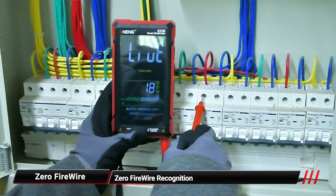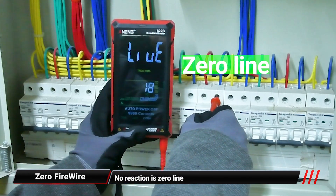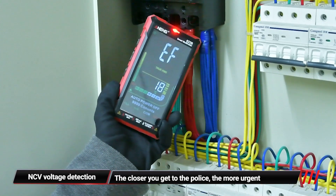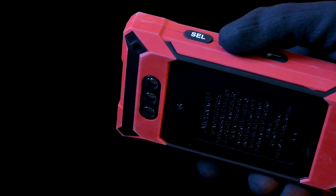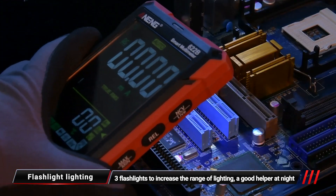The live wire recognition function indicates a high signal when near a live wire and no reaction near a neutral line. The induction feature responds more urgently the closer you get to a live wire. There are also three flashlights to increase lighting range, making it a great helper at night.